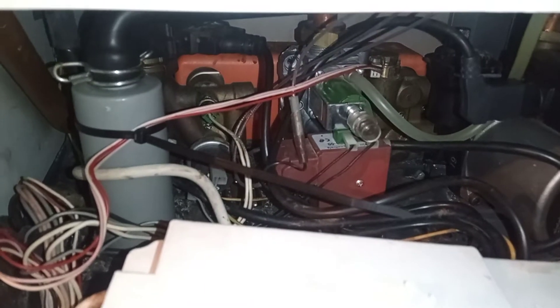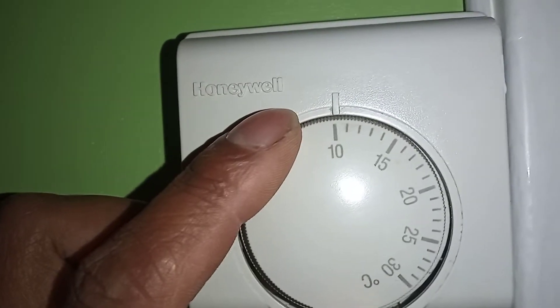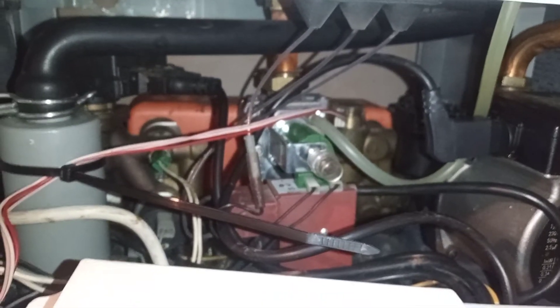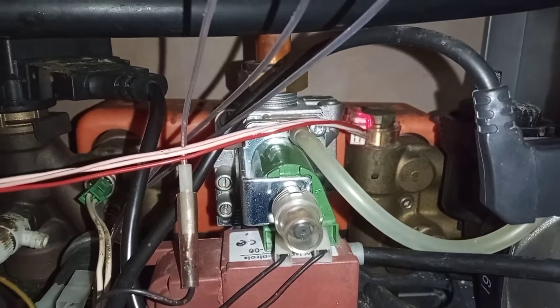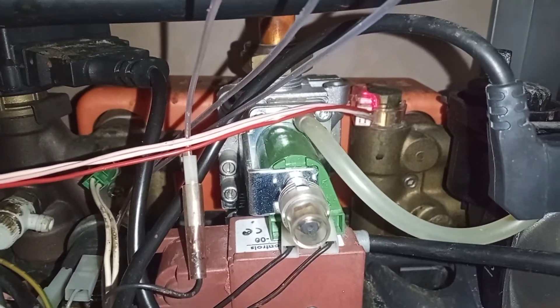I'm turning up the room thermostat now because I've reconnected it. The boiler is running now in heating mode. I'm going to turn on the hot water to see if it activates. The hot water is running now, and you can see the flow sensor is meant to light up — and it has.